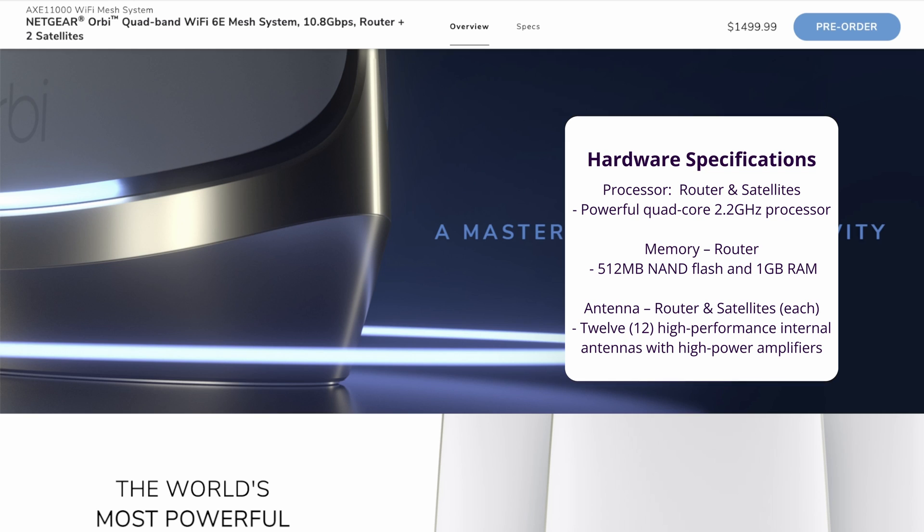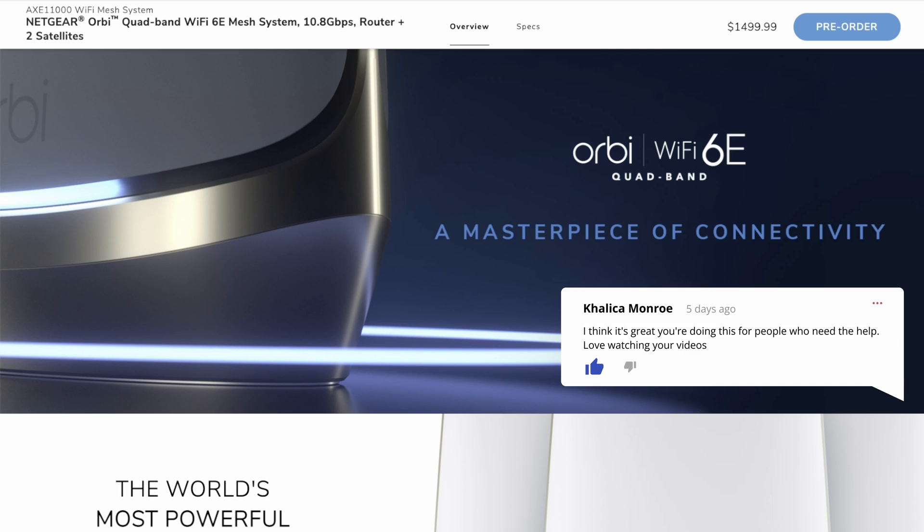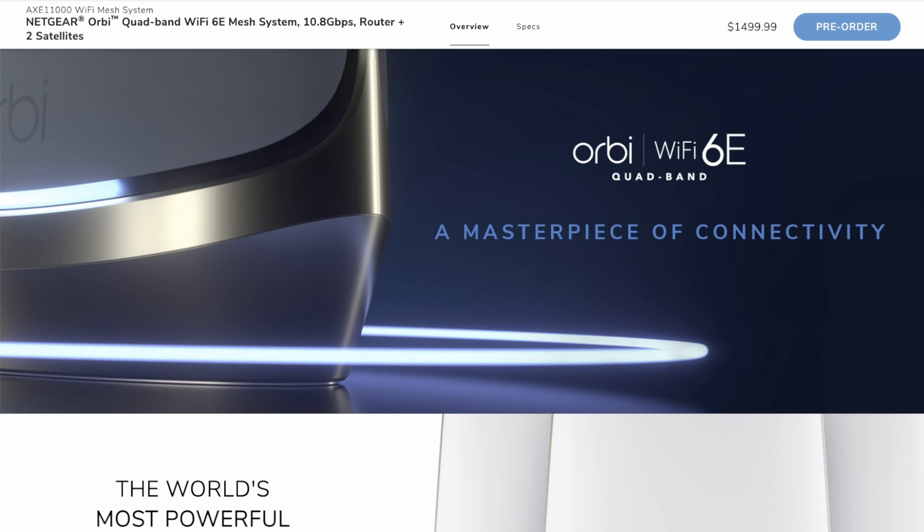Netgear's customer support has always been good when I've contacted them before. I hope you've enjoyed and found this informative on the new technology from Netgear and their Wi-Fi quad-band Orbi mesh system. If you have any questions, I'd love to hear in the comments whether you're planning to upgrade to Wi-Fi 6E, and whether you actually have any Wi-Fi 6E or 6 gigahertz devices in your household — because currently I don't. I think everything is still on 5 gigahertz, and a majority is probably still legacy on 2.4 gigahertz. Thanks for watching and have a great day.